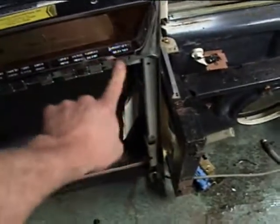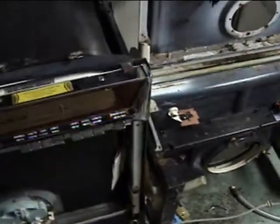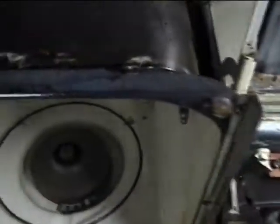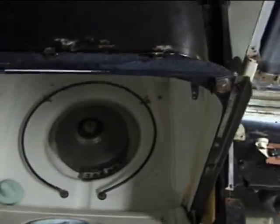That little hole right there — there's supposed to be a little rubber bumper in there that pushes in the safety switch. Let's take that off the other one and give it a try. Got the little bumper installed, and it presses in the safety switch.